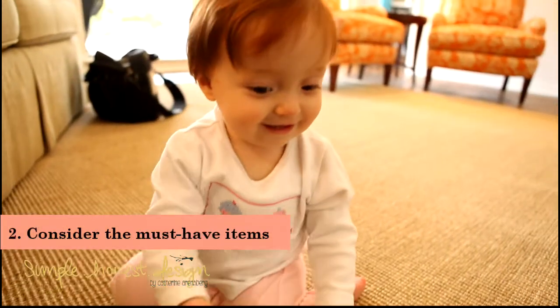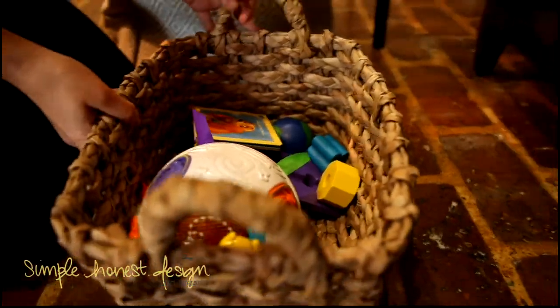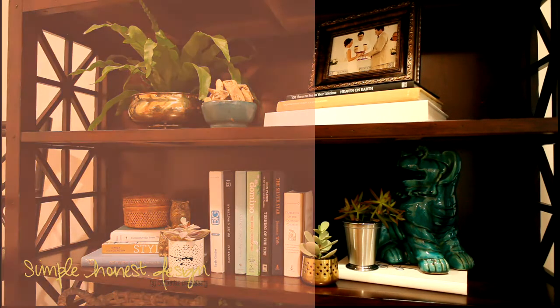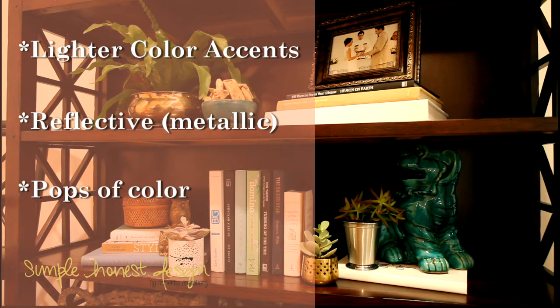Number two: consider needs beyond making the bookshelf pretty. Jamie needs a place to store toys for her baby Augusta that's both accessible but out of the way and doesn't look cluttered. With all of those items considered, I decided that the shelves needed lighter colors, reflective surfaces to bring light to the dark bookshelf, and a few pops of color to keep the eye moving over the whole composition.